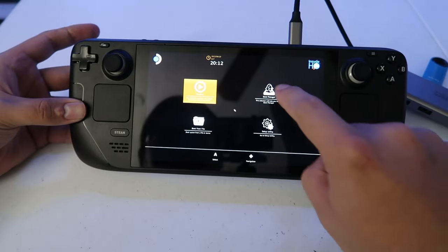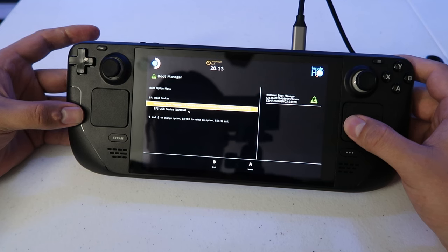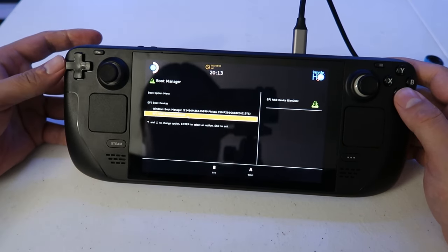Once you get to that screen, go ahead and click on Boot Manager — it's on the upper right side. After that, find your USB flash drive, mine is right there, and click on it.